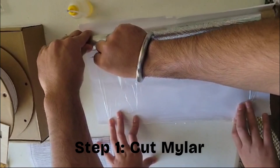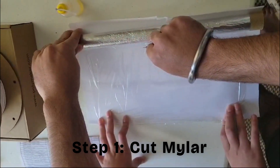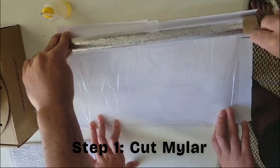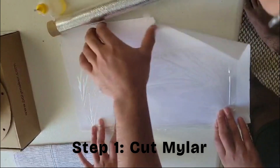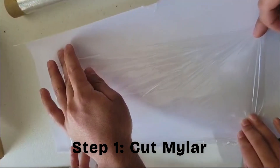So this is the first step: you want to cut your mylar out. What I do is take the paper that the mylar came in and cut on that — I find it creates a cleaner cut on the mylar. Take your razor blade and pull along slowly, pushing deep into the paper. You want to cut the paper itself and that'll help you get a nice cut.